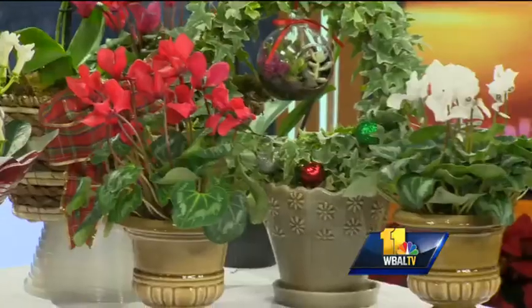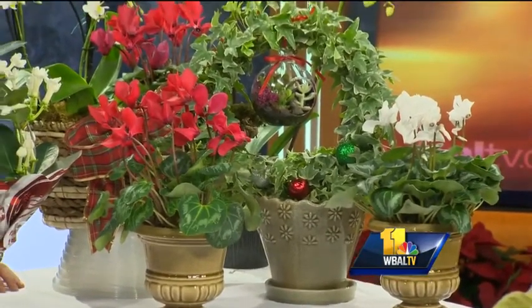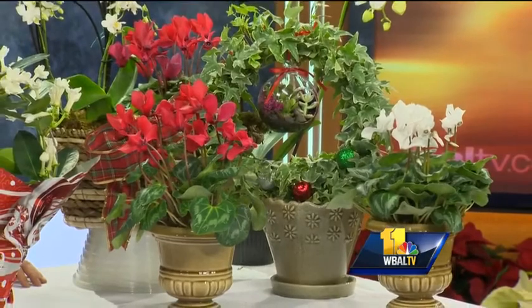Cyclamen love the cool weather. Same as a poinsettia, they really are not going to be happy in a draft. They want a little bit of humidity, so just keep them in a good, somewhat bright spot, away from the draft.